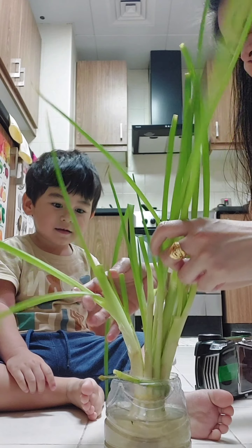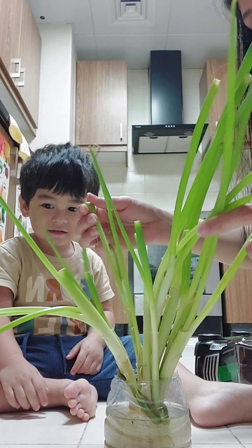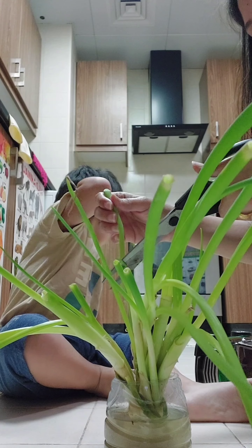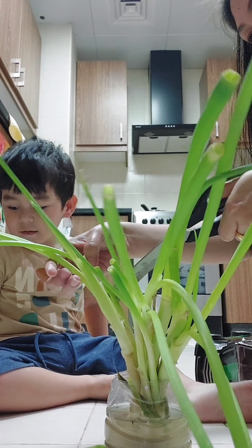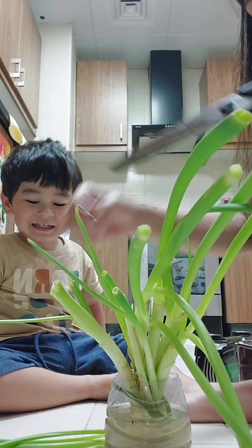Look at our spring onion — a lot of leaves already. Now it's time to harvest, okay? You want to help, Mama? Okay, Mama. Look here! Mama will cut the leaves, okay? Harvest time!